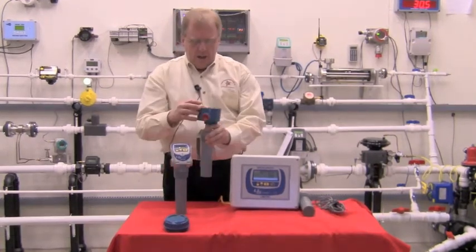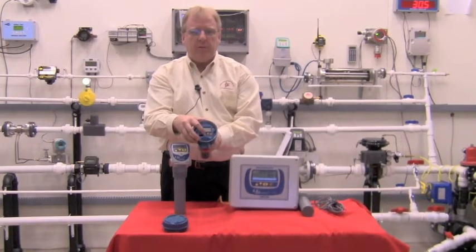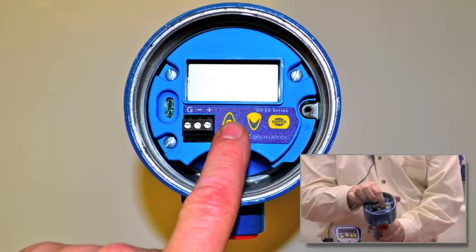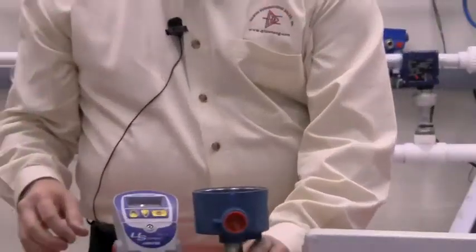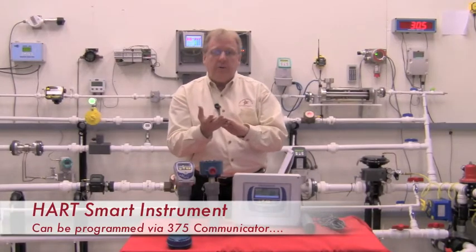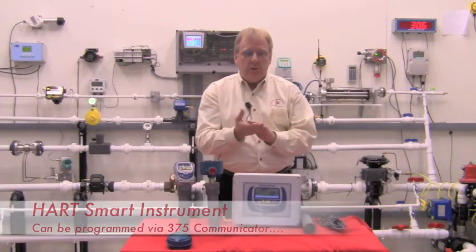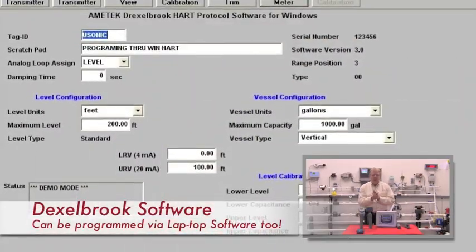The USONIC has a local display and can be easily set up in one of three ways. The customer can use the three buttons right on the display to do the entire configuration. Or, because this is a loop-powered HART smart device, if the customer has a HART 375 or 475 handheld transmitter, you can do it with that, or we also supply laptop or PC software.